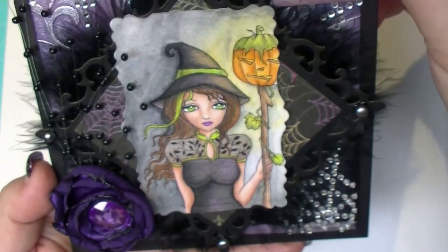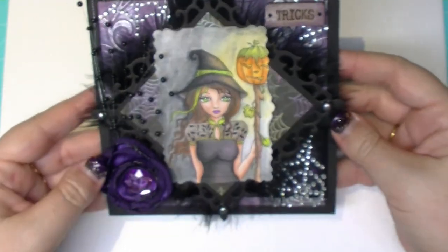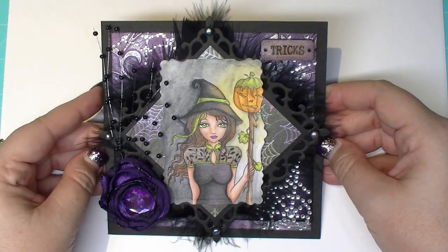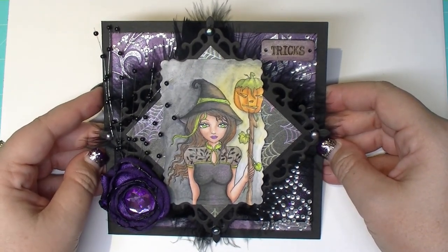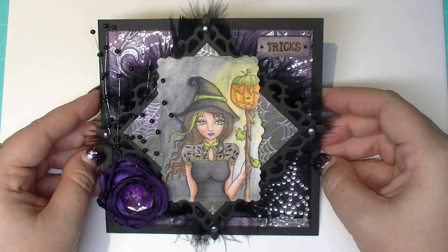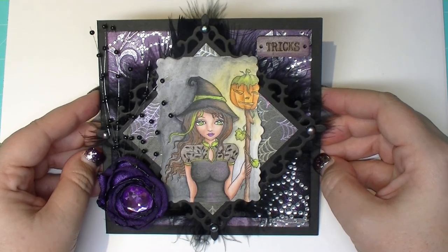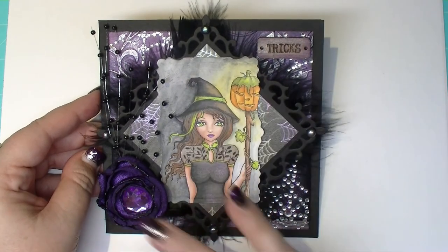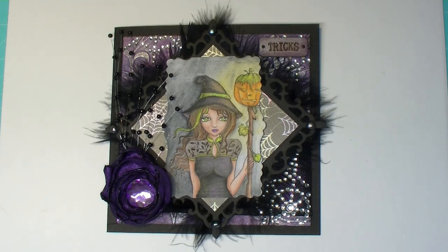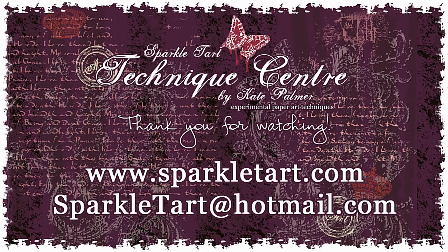This is my Halloween card created with items generously given to me by some lovely ladies in the US. Thank you very much — Denise and Sarah, I hope you like what I've done here. Thank you so very much for the generous gift. I hope you've learnt some useful watercolour pencil techniques from this clip. Have a wonderful Halloween for those who celebrate it, and a lovely month for everybody else. Bye! Thanks so much for watching and have a wonderful day. Bye!